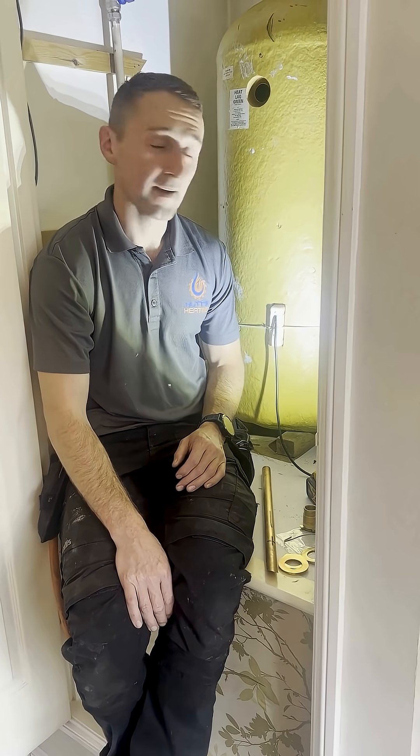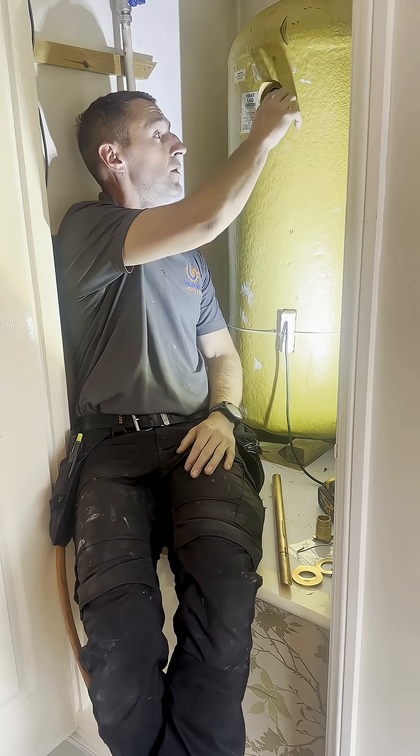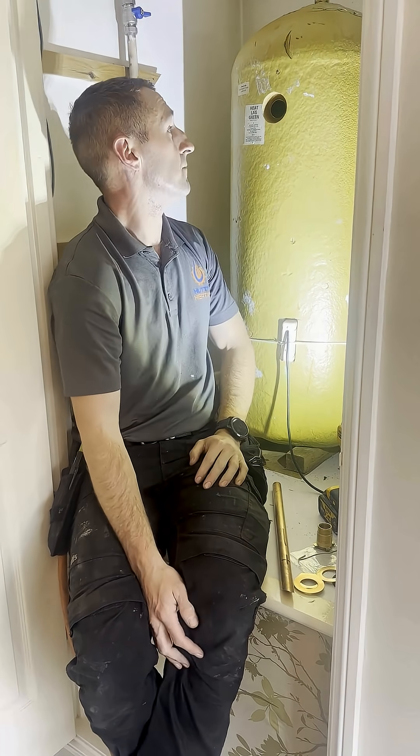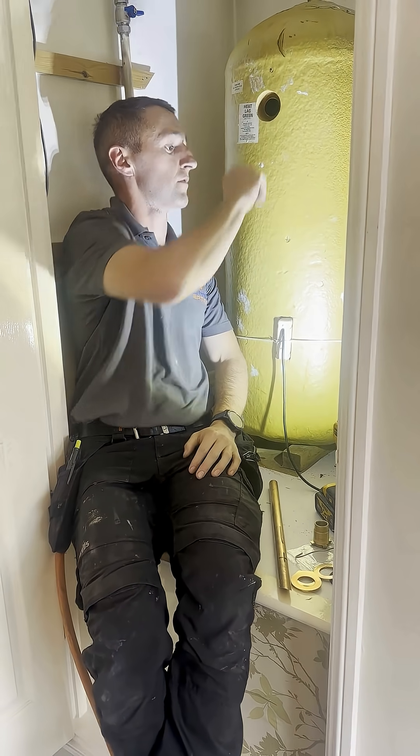I'm going to run you through how to fit an Essex. So what we've done is we've drilled a hole here, an inch and a half into the copper cylinder, and we've drilled a slightly bigger hole just around here.